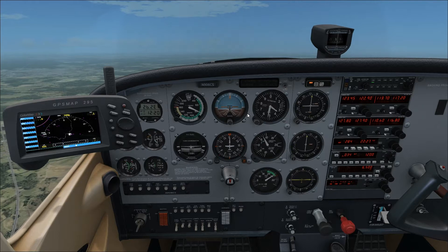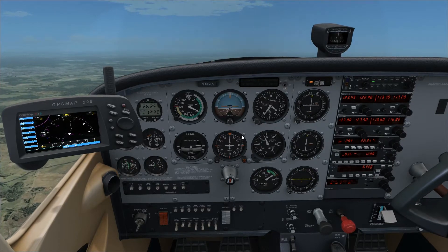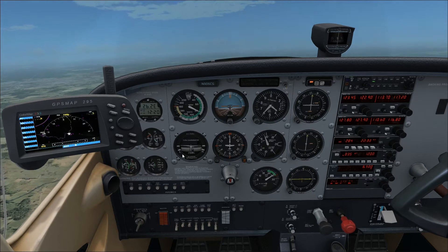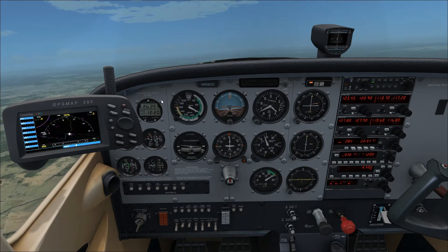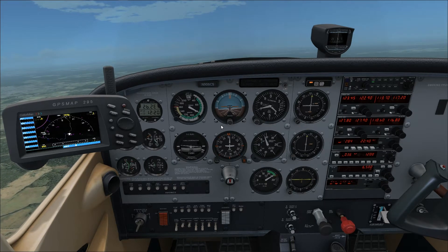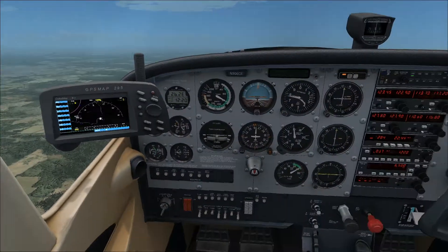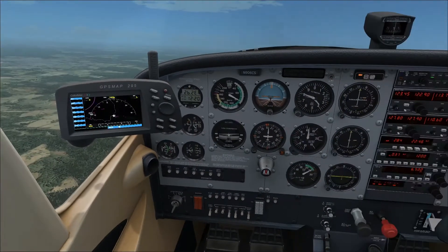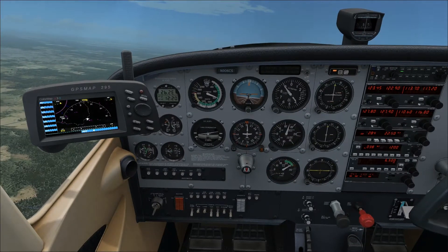Or you can bring it out in intervals — every 1,000 to 1,500 feet, just bring it out a little bit. Roughly about a half inch every 500 to 1,000 feet is a good rate to bring the mixture out during climb. You want to keep the EGT pretty good during climb. Basically, you're just getting on course, monitoring your checkpoints, monitoring your systems, and all that fun stuff.